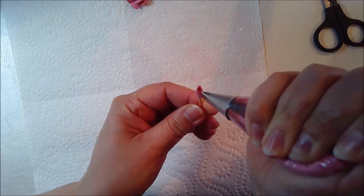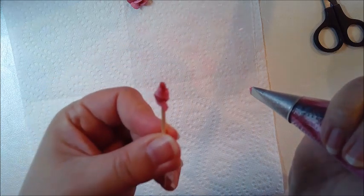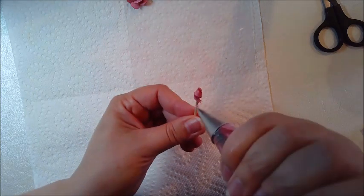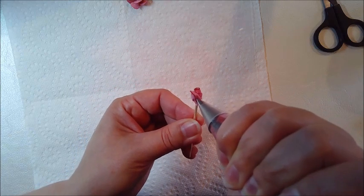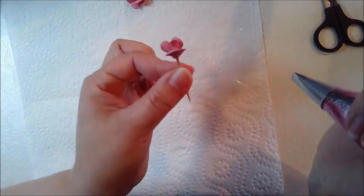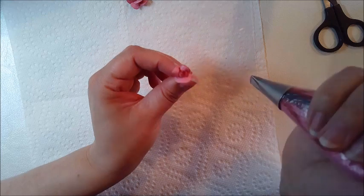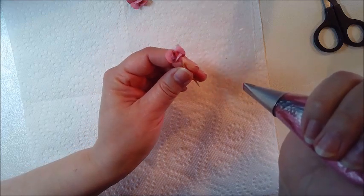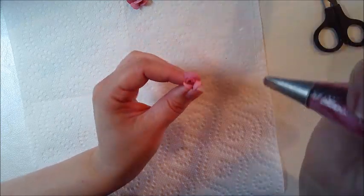And again, up and down, going around for the bud. I clean my tip and pipe three petals with a little bit of bigger angle. This is an open rosebud. Sometimes I keep some of the rosebuds as well and some of these open rosebuds, because it looks very pretty to make a set on the cookie with full roses and some of these smaller ones.